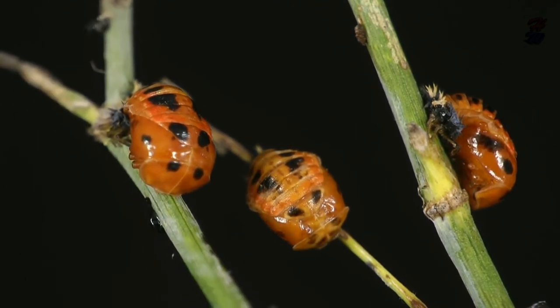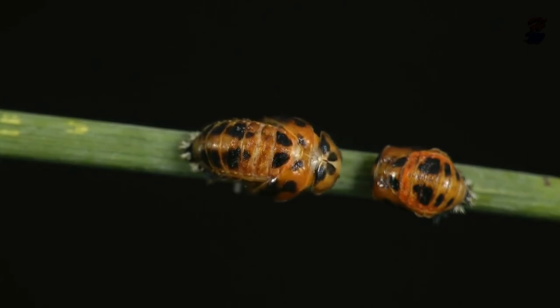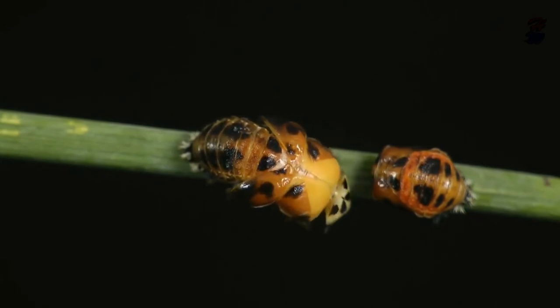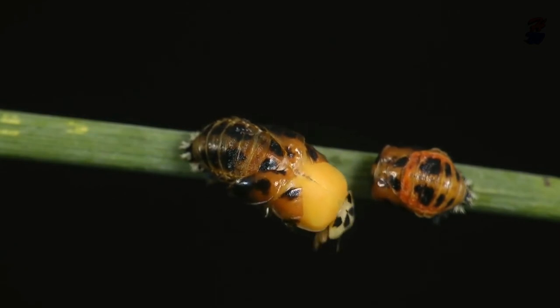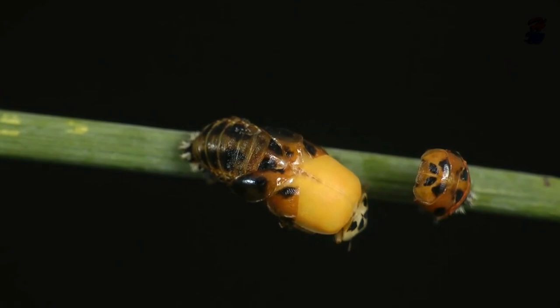The larval skin then splits down the back, exposing the pupae. The pupae is the size of an adult ladybird, however it is all wrapped up. This wrapping protects the pupae while it undergoes the final stages of metamorphosis into the adult stage.